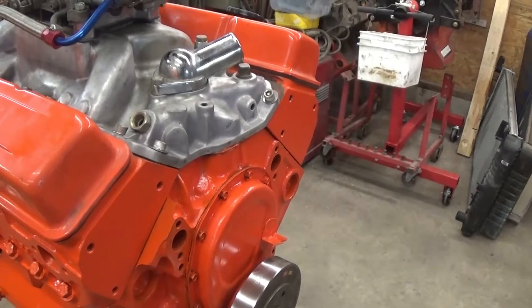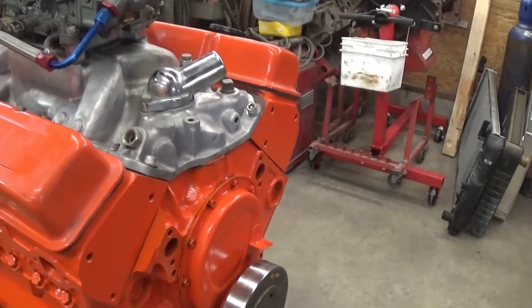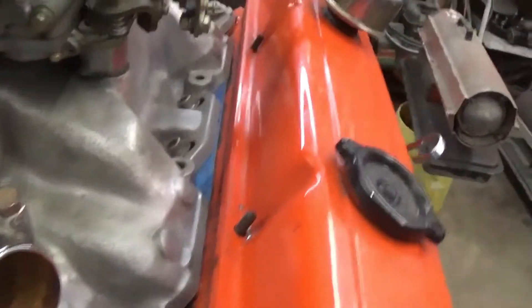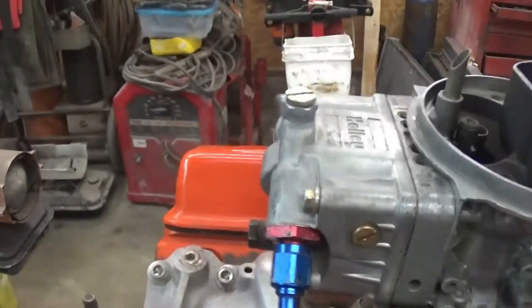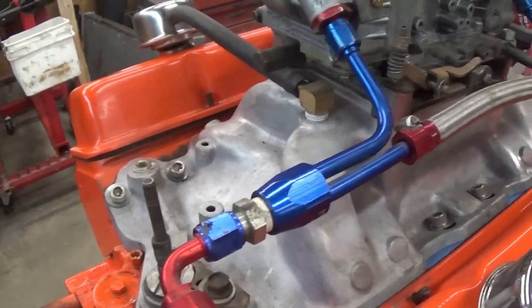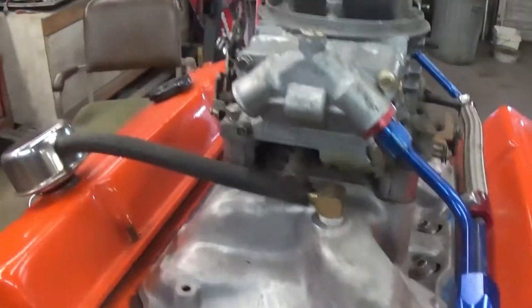I just have to decide whether I'm gonna put a belt-driven water pump on it or get an electric one - probably gonna go electric, we'll see. Anyway, she's all bolted up. I did put the stainless steel allen head bolts in the intake this time. Little suckers are pricey - dollar and a half a piece - but I can get an allen wrench to all of them and keep them tight like they're supposed to be.